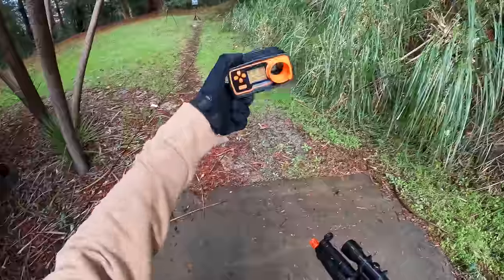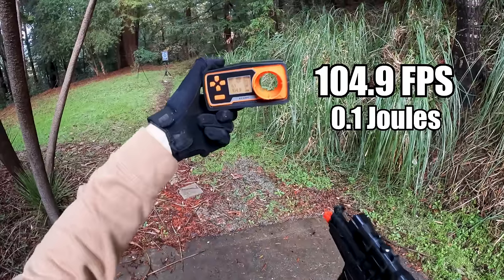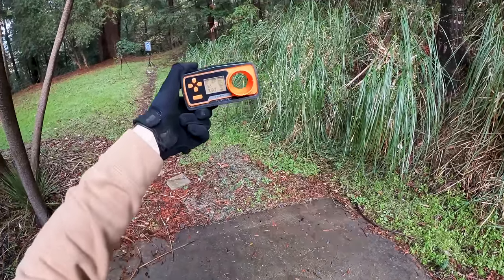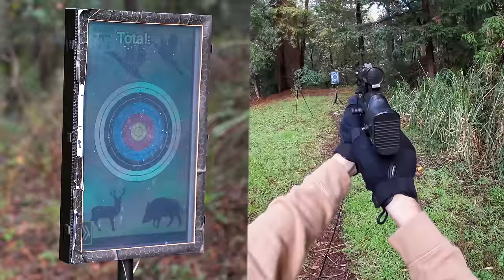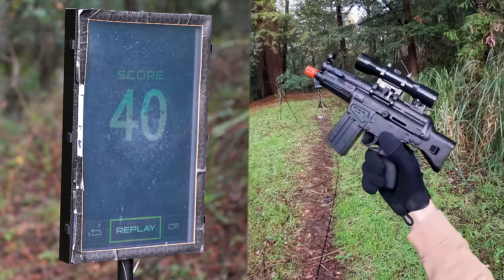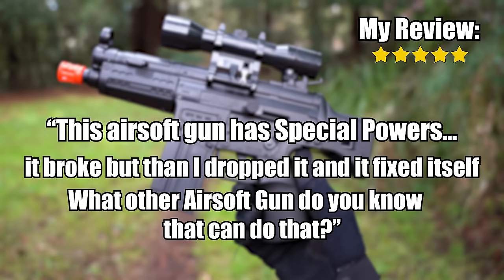Now that this guy actually shoots, let's test the FPS. The FPS is 104.9 and the joules are 0.1 — basically zero. It's pretty inconsistently shooting, but it looks like I'm getting about five rounds per second. My review: five stars. This airsoft gun has special powers — it broke, but then I dropped it and it fixed itself. What other airsoft gun do you know that can do that?